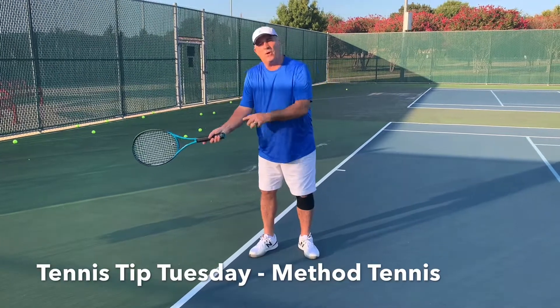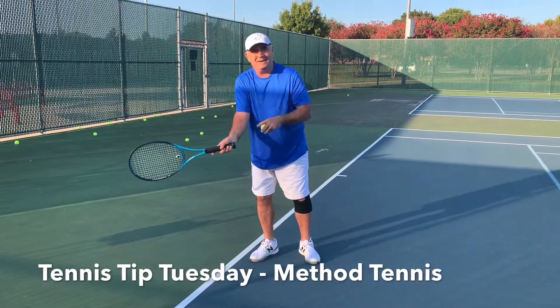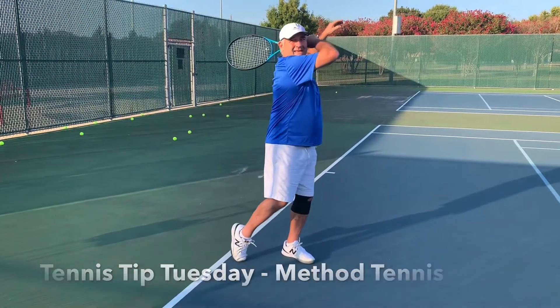What you want to do is get in a broken wide position. Point the butt of the racket — butt first, then the head. Bring the butt of the racket, let that head go.